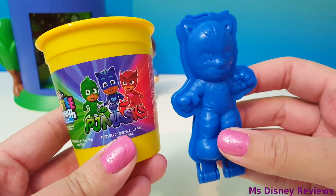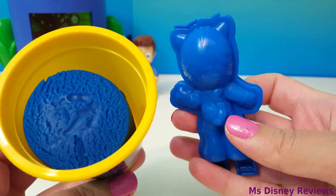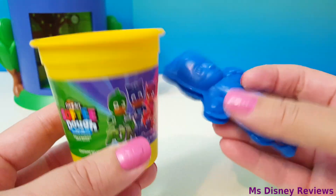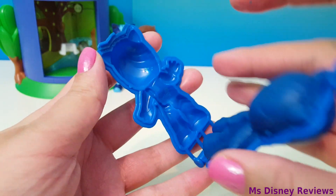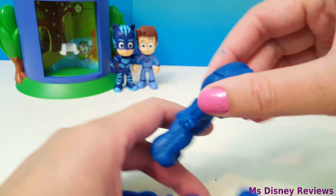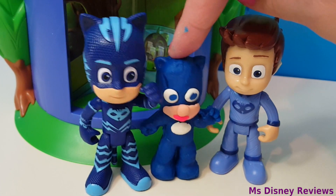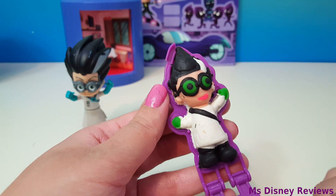Now for Cat Boy — let's take some blue softy dough. This is so cool. And there's the coolest villain Romeo.